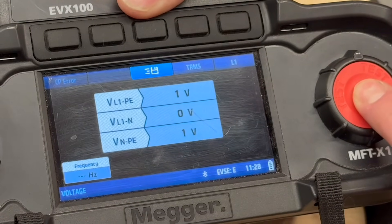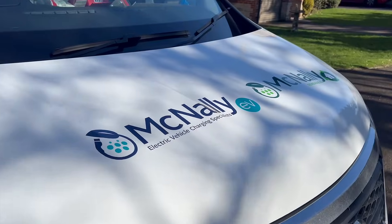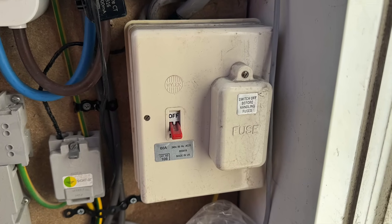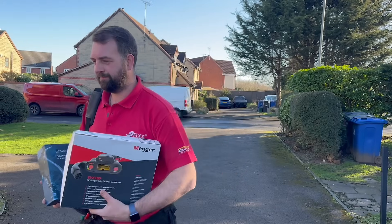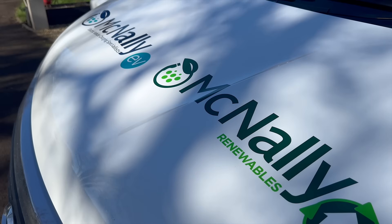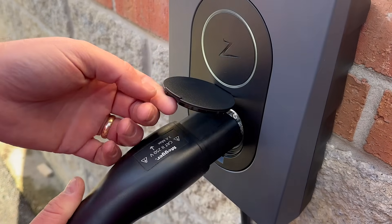Everything's looking spot on here. Let's take it to site and see how it holds up in real world conditions. We're on site now and, as usual, we've got some real world challenges to deal with. The sun is out but don't be deceived, it's cold. And since I don't have an EVX jumper, it's t-shirt weather for me whether I like it or not. We'll run the exact same tests we did in the workshop: loop impedance, RCD trip, and PE and CP error check.